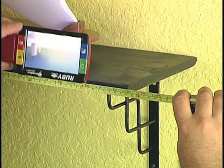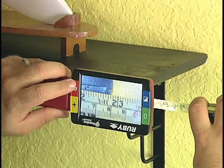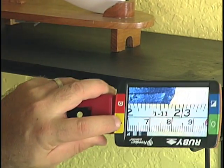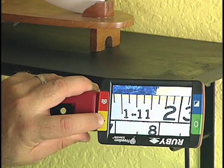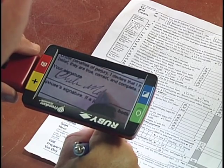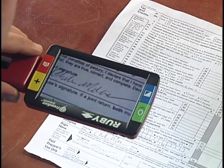The freeze frame feature lets me capture what I need to read and even zoom in to be absolutely sure. The Ruby's focus stays nice and crisp, even when I'm several inches off the paper.